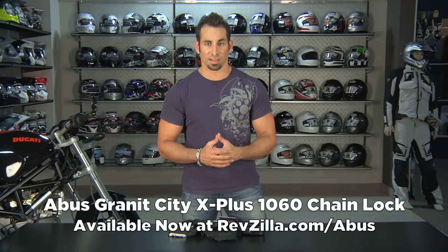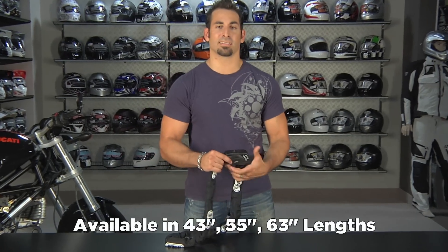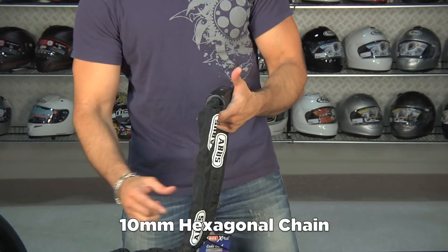Hey, this is Anthony with RevZilla TV, and welcome to our detailed breakdown of the Abus Granite City X Plus 1060 chain. It comes in three lengths. This is one of the higher end chains from Abus — it's a 10mm hexagonal chain link system.